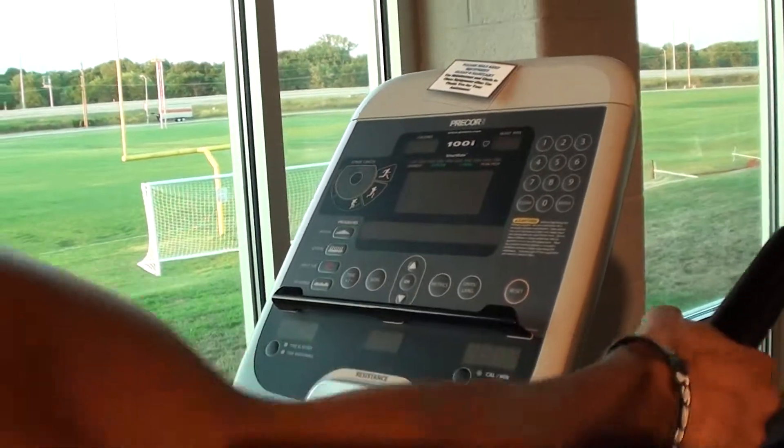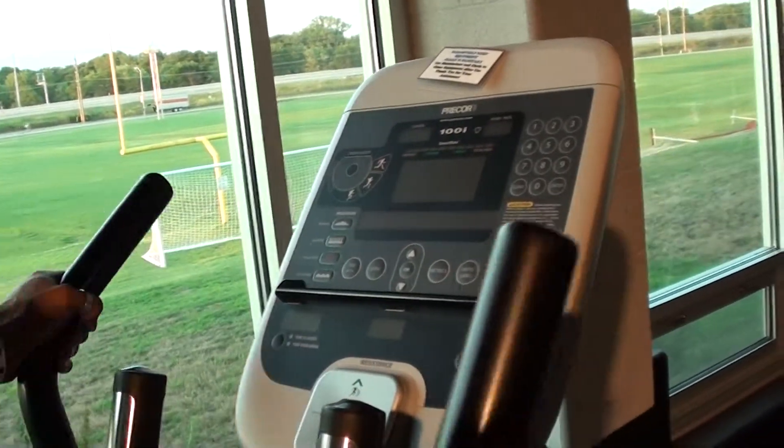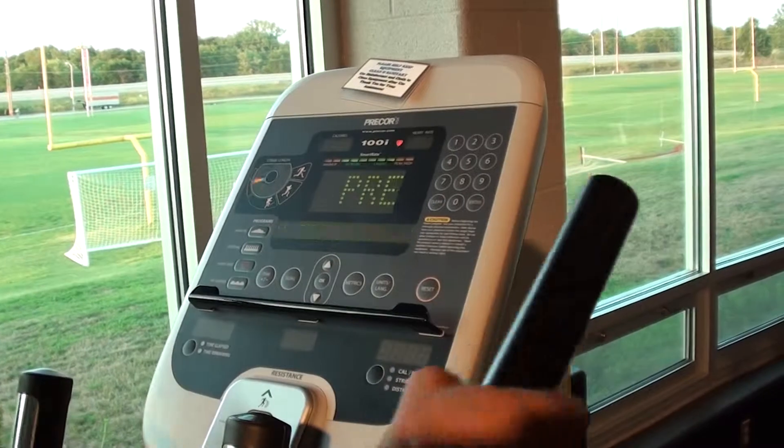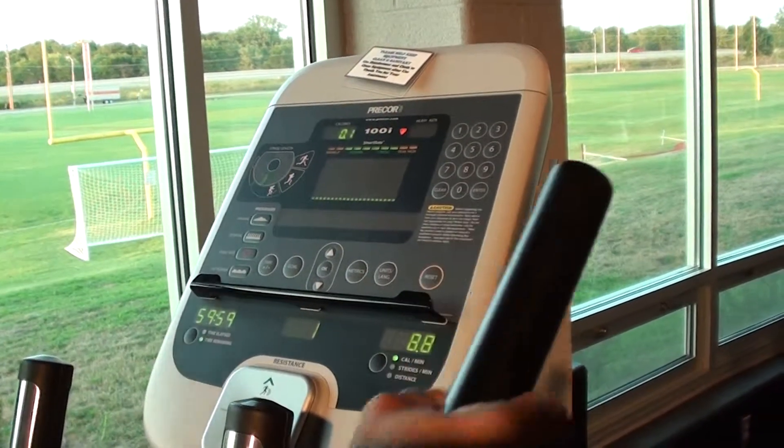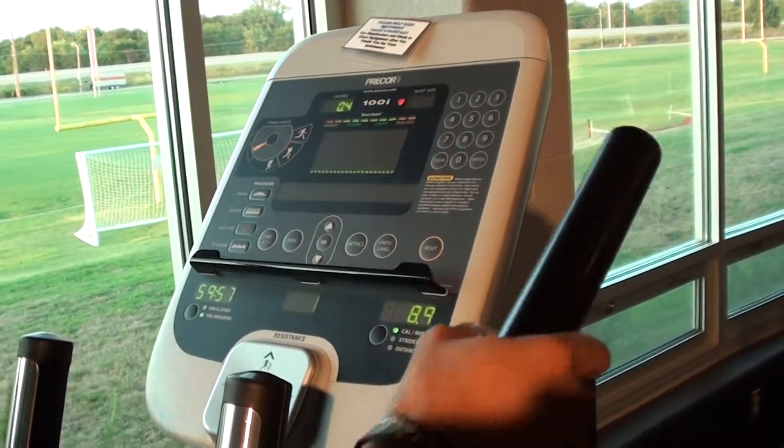All you have to do is start pedaling here and wait for the machine to kick on. Go ahead and press Quick Start when you're ready and it will count down from an hour for you.